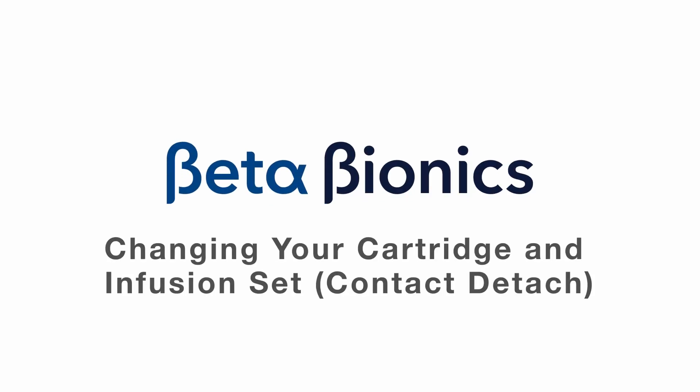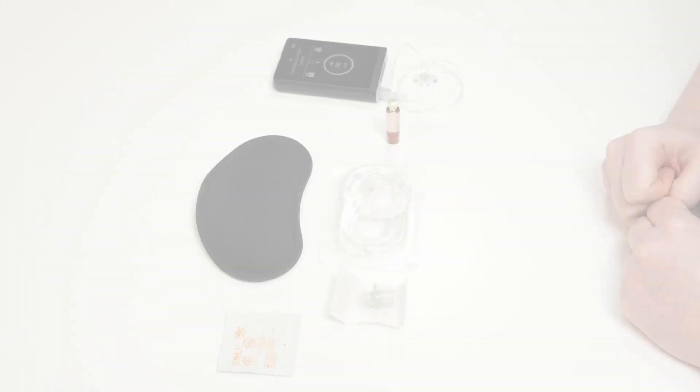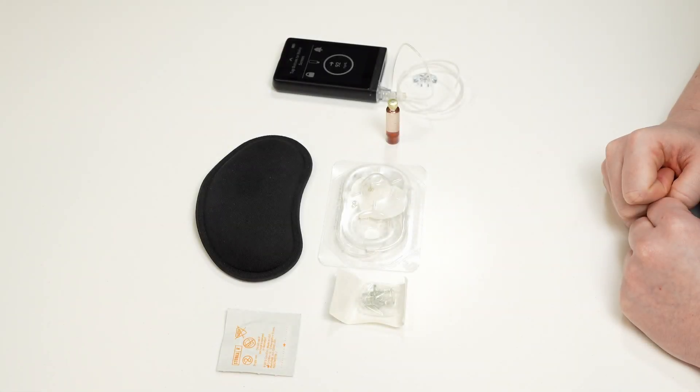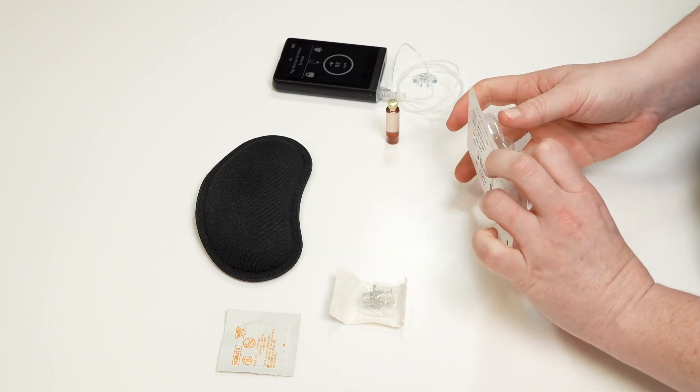To change your insulin cartridge, infusion set, and tubing, first you need to gather all of your supplies. You will need a filled insulin cartridge, your infusion set, your eyelet connect, and an alcohol swab.